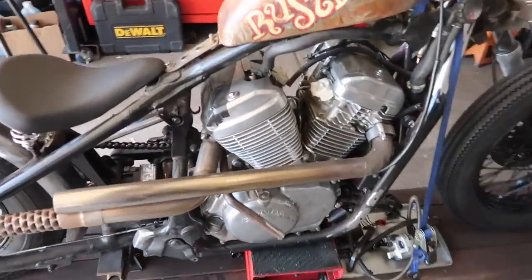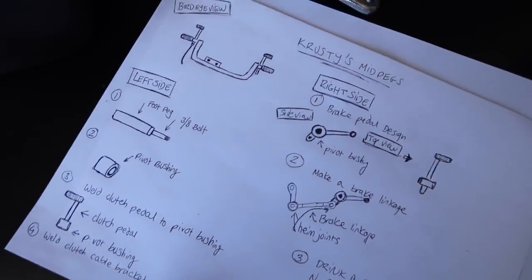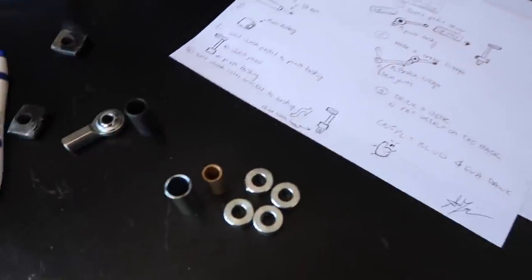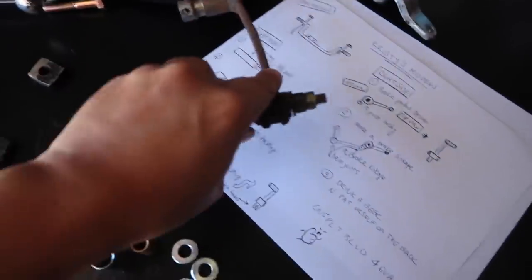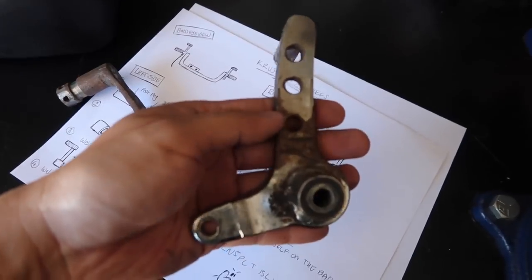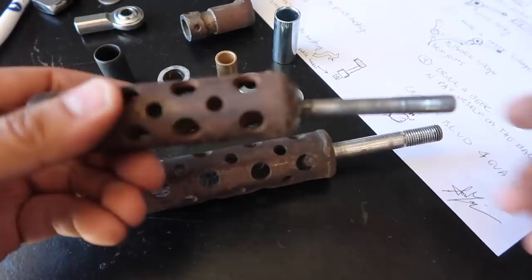Today we're going to be working on the mid-pegs. This morning I drew up what I needed to do, then I went to the hardware store to buy some hardware for the build. Over here we have rusty old mid-pegs. I'm going to reuse some of it — like the cheese pegs — and also reuse the brake lever, but clean it up and make it look nice. I'm going to chop right here and right here because they're crooked.